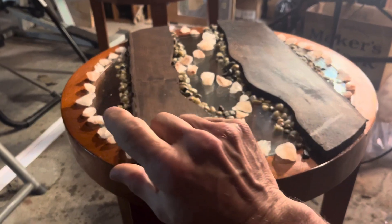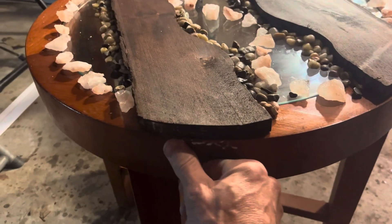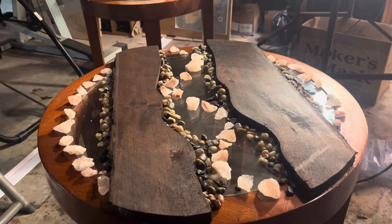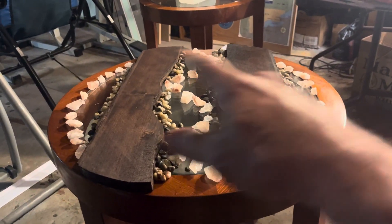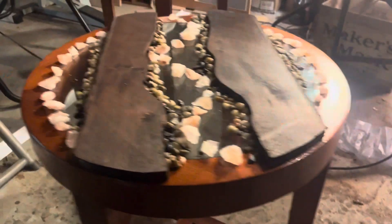Then what I'm picturing is this with either zip ties or a strap-down tie cable or something. Then I will pour — I'm thinking maybe about a half a gallon. And if everything goes correct, once it dries I can remove the barrier and it should be a really nice looking river table.